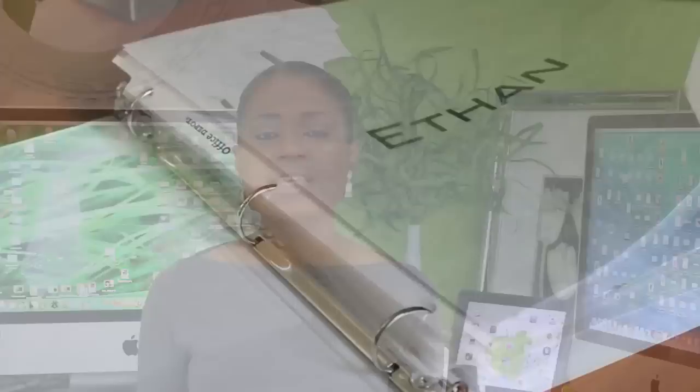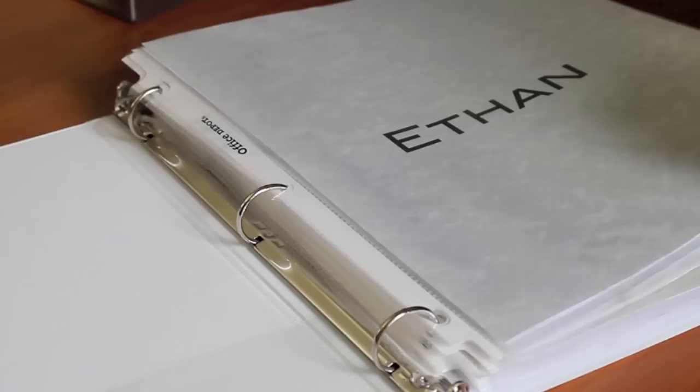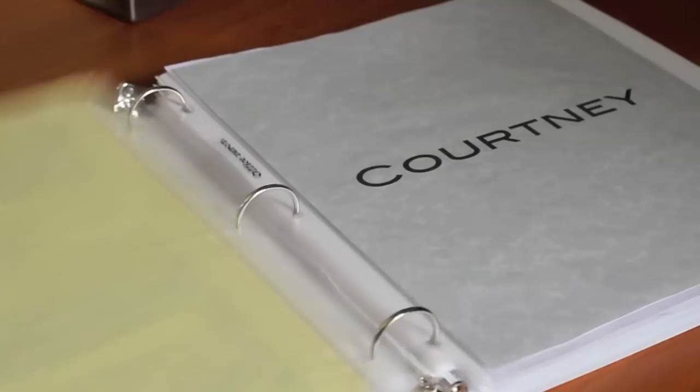Another binder we have is one for our kids. Our kids are grown, so we don't need a lot of information on them, but there are things we keep on file — such as their resumes — because a lot of times when things come up they come to us for that type of information. So we just keep a variety of information on them in these binders.